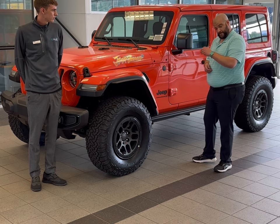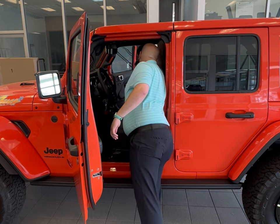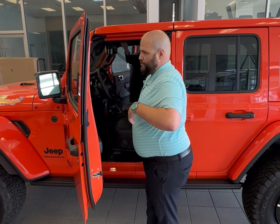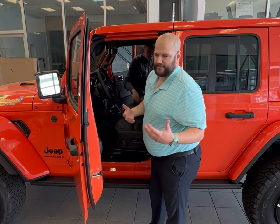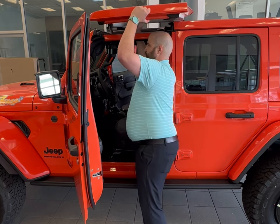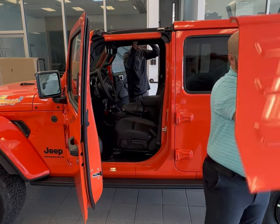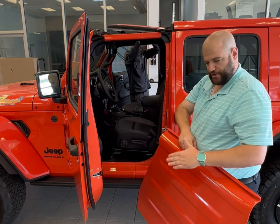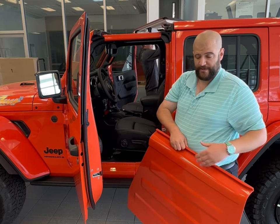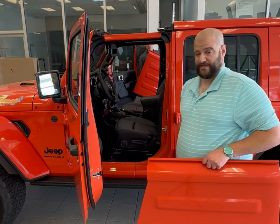We'll start as we take the hard tops off — we have clips on the inside. Now, though the tops are fairly light, sometimes it helps to have two people. The way I generally do mine is pull it off, rest it, and pull it back through. Jeep does offer a bag that allows you to place these in it to make sure scratches and damage do not happen. Since we're going to place them right back on, I have a spot prepared to set them aside.